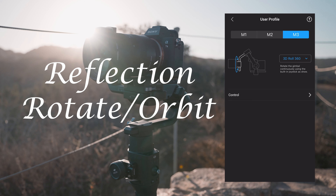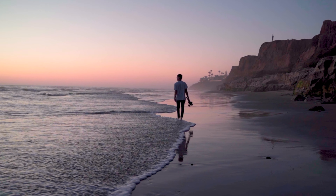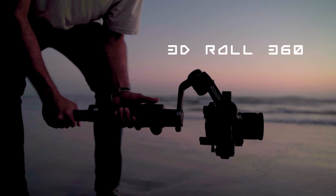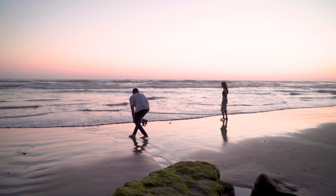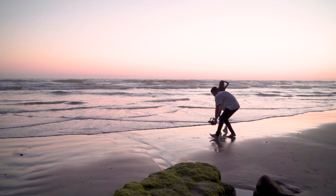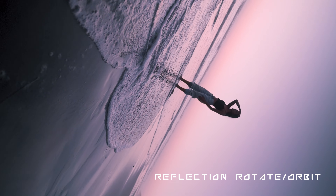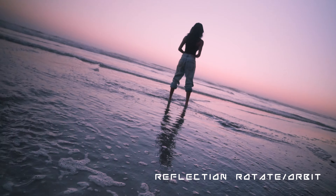Gimbal move number two is going to be the Reflection Rotate with an Orbit. This is going to turn out super awesome and it will work with any reflective surface. In my case, I'm actually going to be doing this on San Diego's beautiful beaches. You want to make sure that your gimbal has some sort of 360 roll mode — if it doesn't, this is not going to work. To add a little creativity, start with your reflection right side up, so your camera is actually upside down initially, then orbit around your subject and rotate that camera until it's upright for your final composition. This gimbal move is probably my favorite because reflections are overpowered — absolutely, 100%.